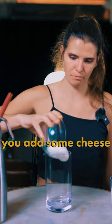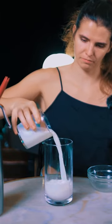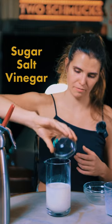So it's super easy, guys. You add some cheese, some full fat milk. And we like to add some sugar, salt and vinegar.